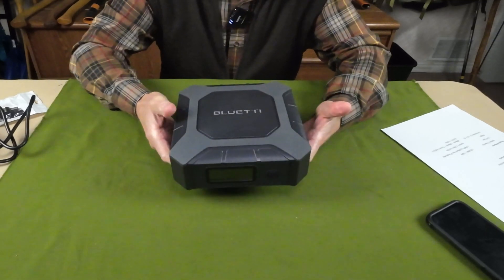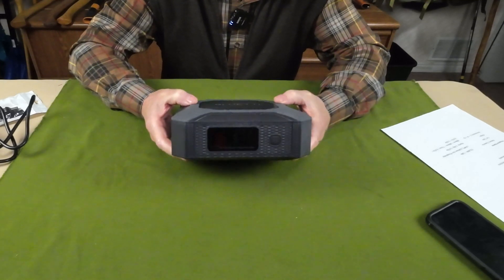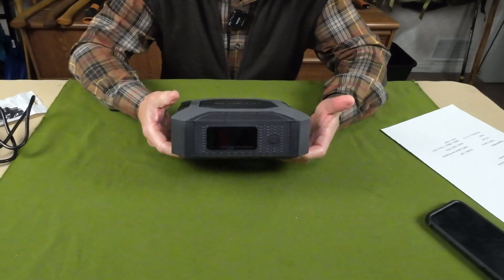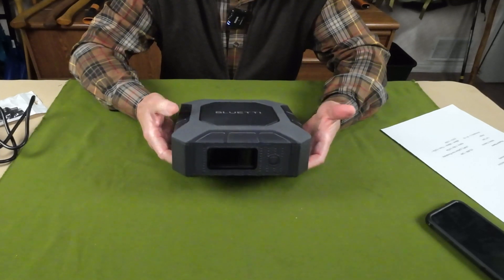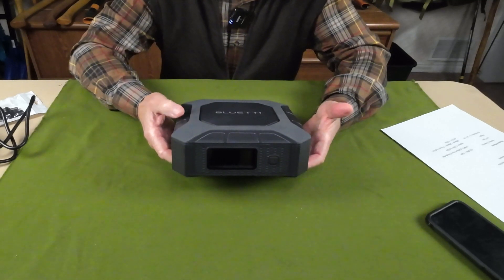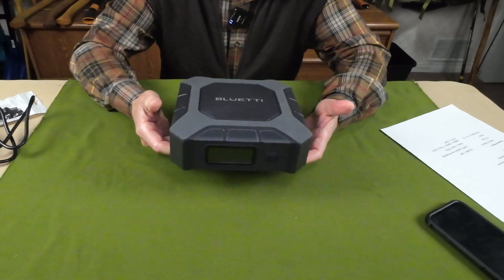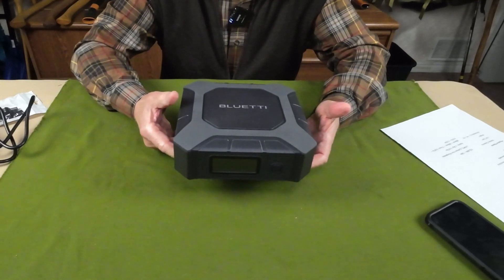As far as the capacity for this power bank, it has 153 watt-hours of power stored in it, so it's not a huge battery by any means. It does make use of the lithium-iron phosphate battery, so they are the safe, longest-living batteries. It comes in at 2.3 kilograms, or just over 5 pounds.